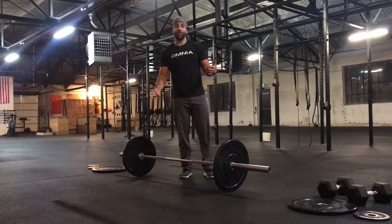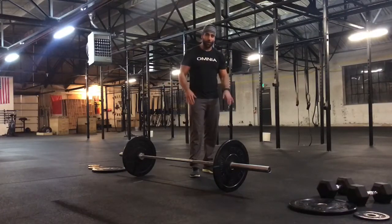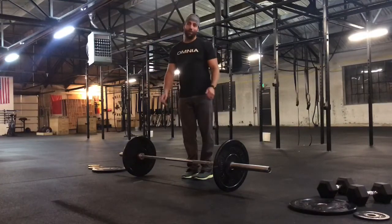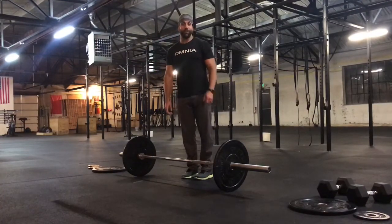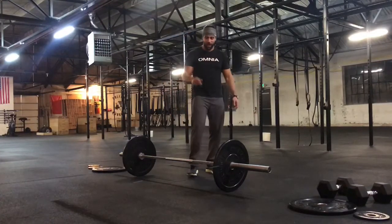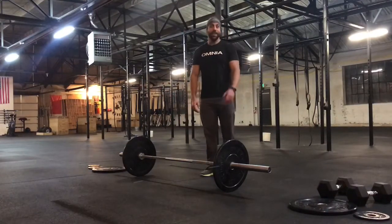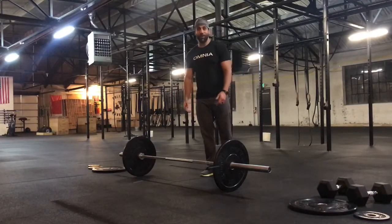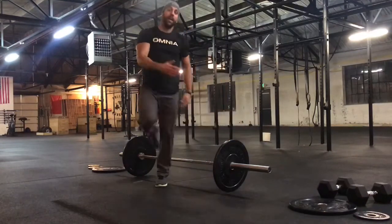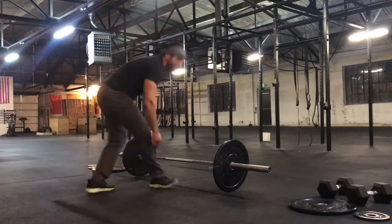For the burpees, in the RX division you must jump back and jump up from the burpee, then jump both feet together over the bar and land with both feet together on the other side. For the scaled division you can step everything, including stepping over the bar. For scaled, I would recommend: step back, step over, and just keep yourself moving — one foot back, other foot back, step up, and keep your heart rate down as low as you can the entire time.